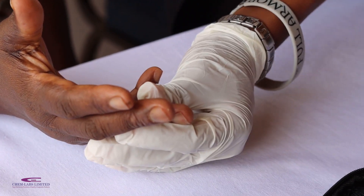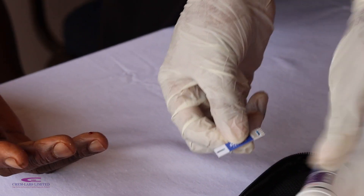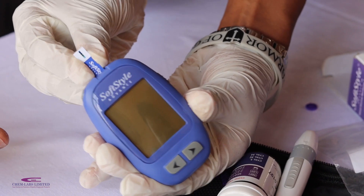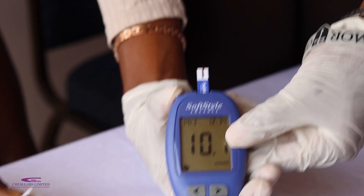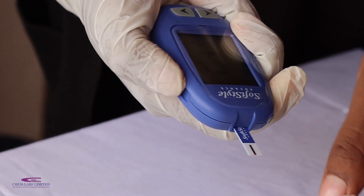Prick the finger. You will then take a strip and insert it into the glucose meter and take the blood sample for reading. In 5 seconds you will have the results, and you can now dispose of the strip by pushing the ejector.